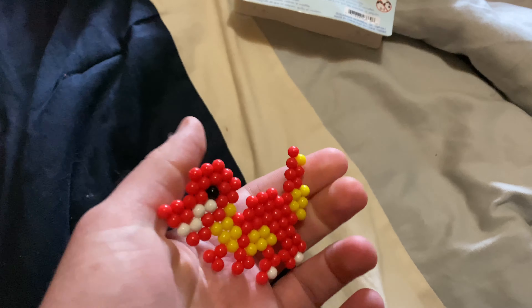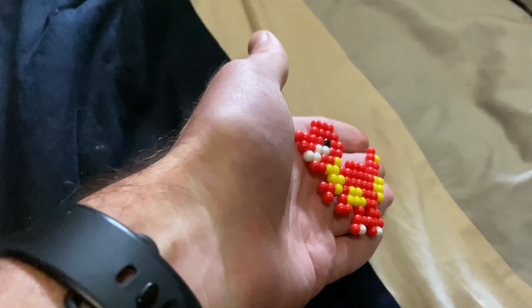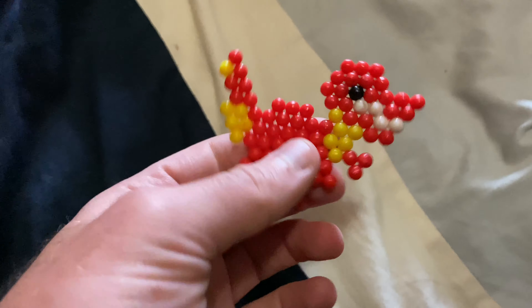You can get them at the dollar store for a dollar fifty each, and it's not bad for a dollar fifty. Look how nice this is — it's really nice. I just wanted to show you this that I made.